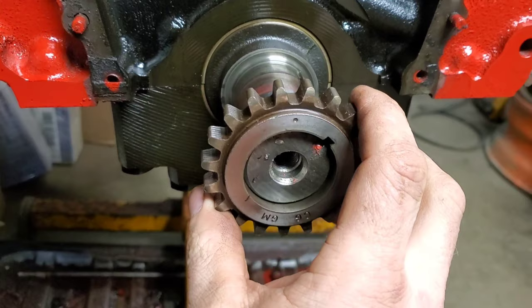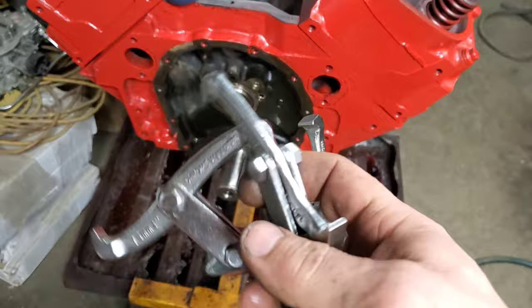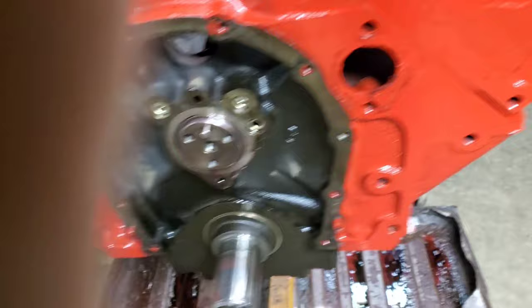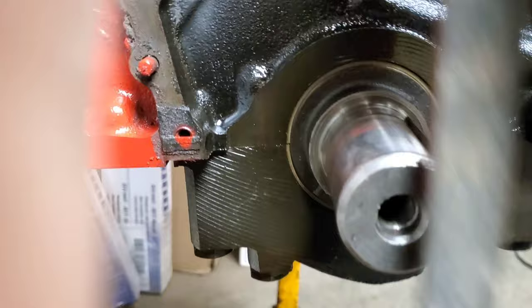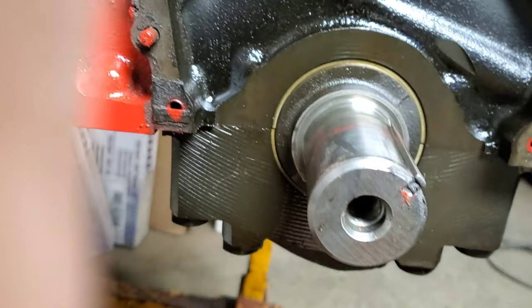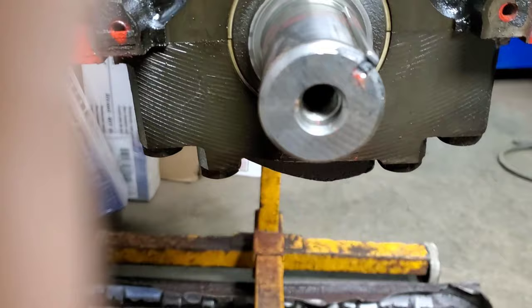I just removed the factory cam gear off of the crankshaft. I used a typical three-jaw puller — this one's a little small, and the problem is the pusher would go inside the crankshaft. So what I did was slide a little tiny piece of steel in there so it'll push on the crank and not go in and destroy my threads. Cam gears always come off nice and easy. If you've got a smaller puller, put a little tiny piece of steel in there so it's got surface area to push on, and it'll pop right out.